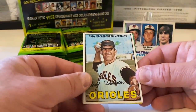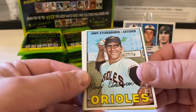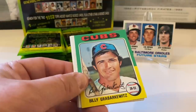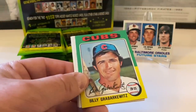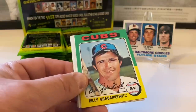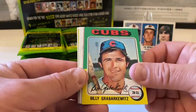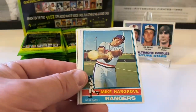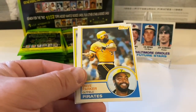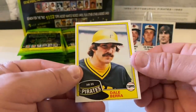Andy Etchebarren — look at that face. He's happy to be in the Orioles. This is a nice one from '67, pretty sweet. Billy Grabarkewitz from '75. Ron Cey from '78. Mike Hargrove from '76. Chris Chambliss from '78. And Dave Parker from '83. Dale Berra from 1981 Topps.